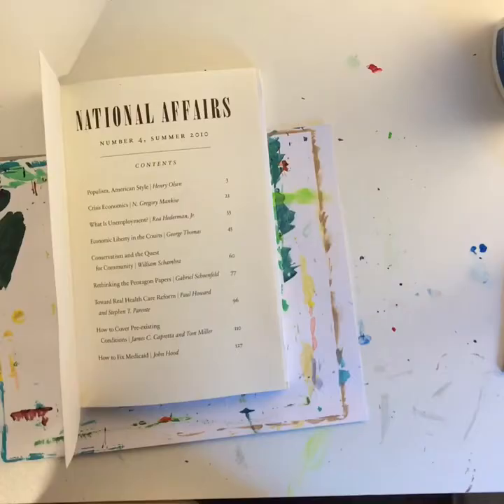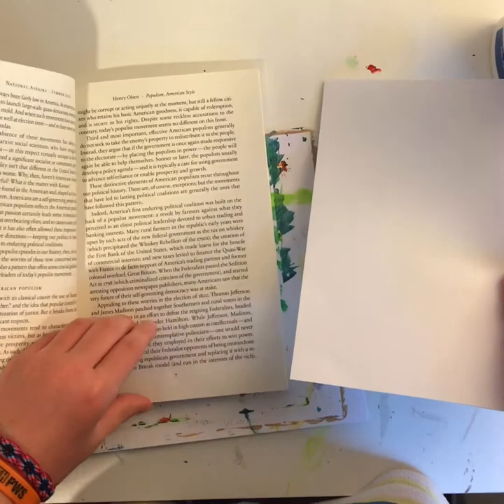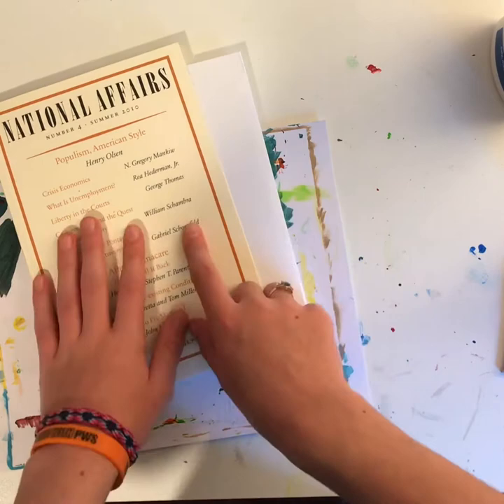I'd suggest skipping the first couple of pages so if someone opens it and looks, they won't see anything unusual. Also, if most of the pages are white, people won't think anything of it — they'll just be like 'cool book,' you know.